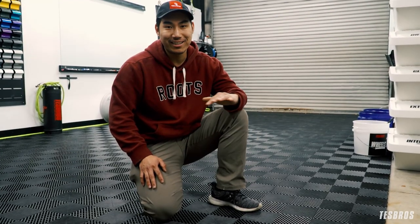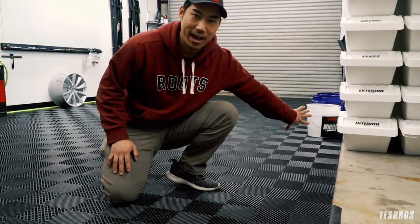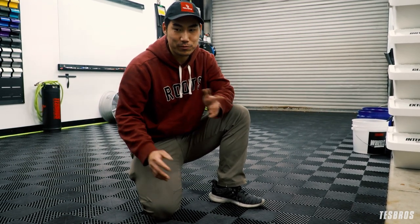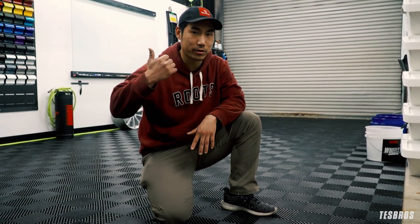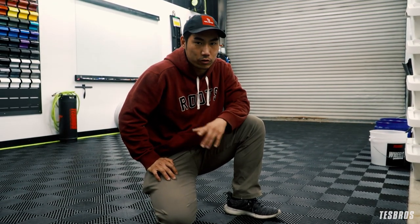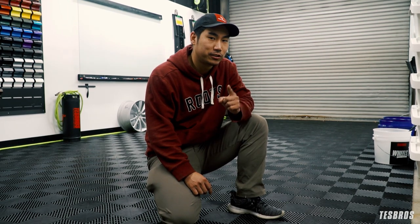All right guys, so that concludes the renovation of the wrap studio. I'm missing just 10 edge pieces over here that I still need to add, and one right there — other than that we're pretty much set. The only other thing I'm going to add is a bigger air compressor on top with some filters, so we get clean air when we're doing interior work or getting water out of the shop. Check out this quick highlight video of what we've done, and we'll see you soon.